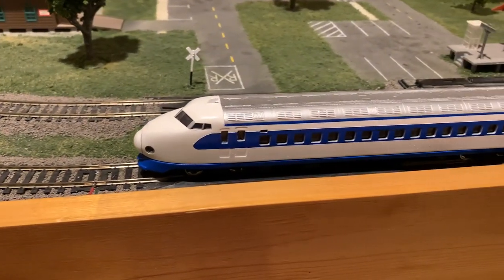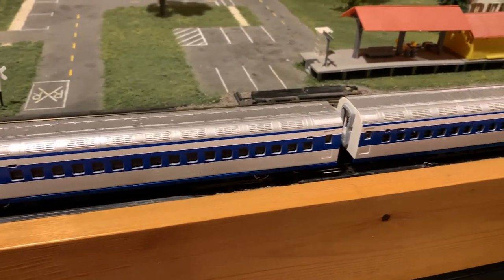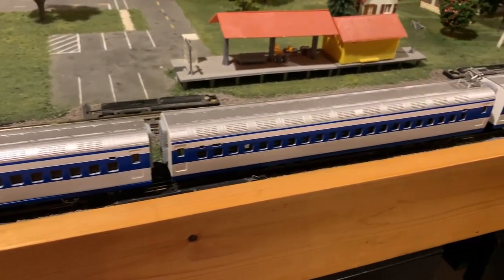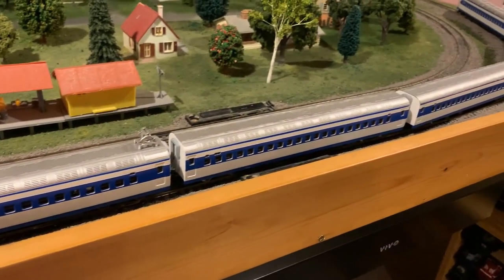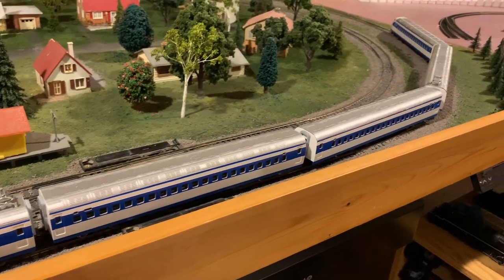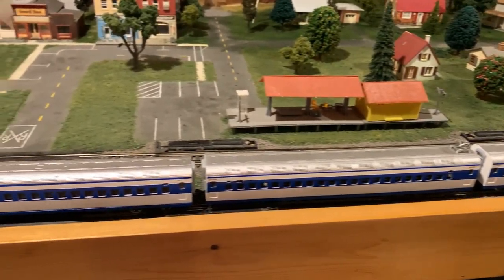This is my latest finished project — a model of the Type Zero Bullet Train from Japan's Shinkansen Rail Network. This is the original style of bullet trains, and it's the one that gave them their name because of its bullet-shaped nose.